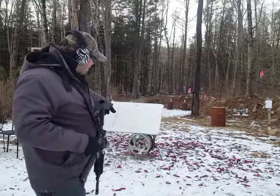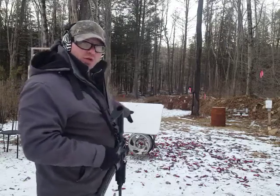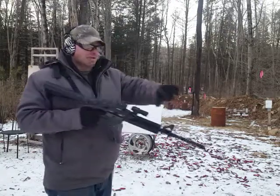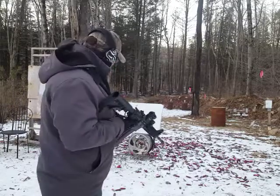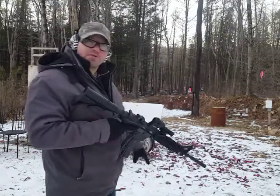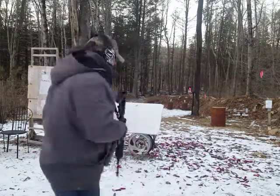Another thing to be aware of is as you're practicing shooting from behind the wheel, watch your feet. Because remember, you've got that three inches of clearance. You want to basically get the gun out past the rim and you want to make sure that your feet are tucked far enough back so that you don't shoot your toes off. So let's practice this drill.